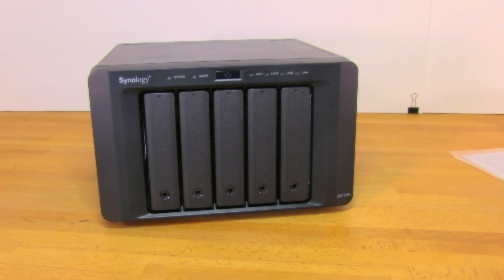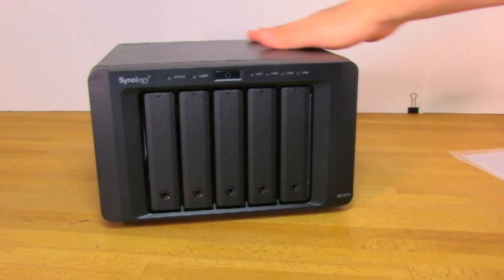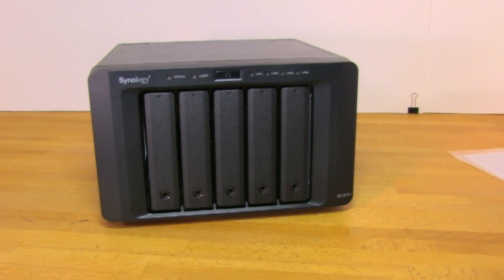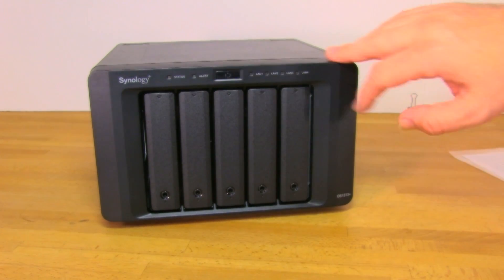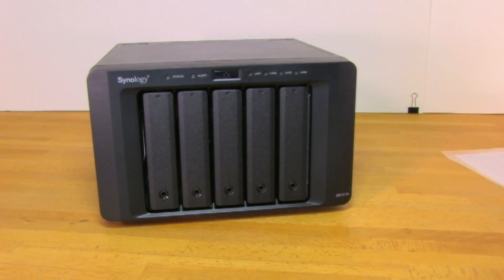With the packaging off, one of the first things to note is the slightly different front layout. They've also moved away from glossy black plastic to a matte black finish, which helps reduce fingerprints and dust collection — it will still happen, but it's not as visible as on the glossy DS1512 surface. They've also changed some status LEDs and moved the power button from the side to directly in the center. Other than that, everything is pretty much the same.